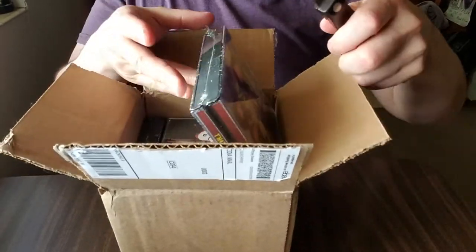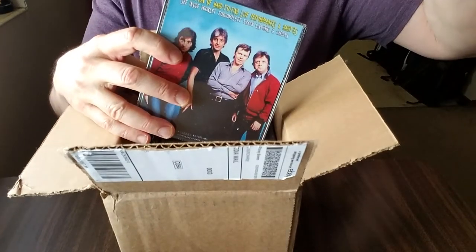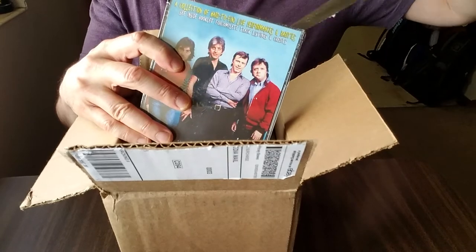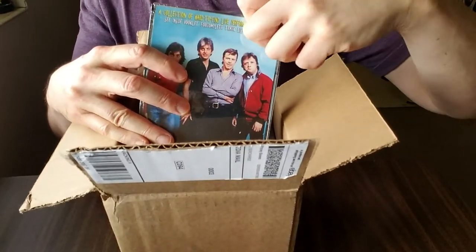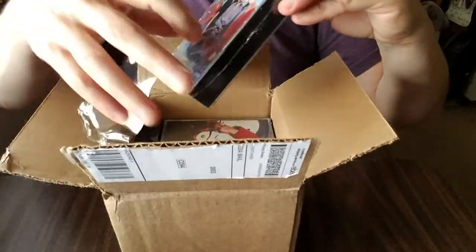I already know what's in this box just like last time, but you do not, so let's get to it. And as an update from the last video — for the sound, I thought there were some issues with skipping, which happens with CDRs sometimes, but it turns out it was my player.